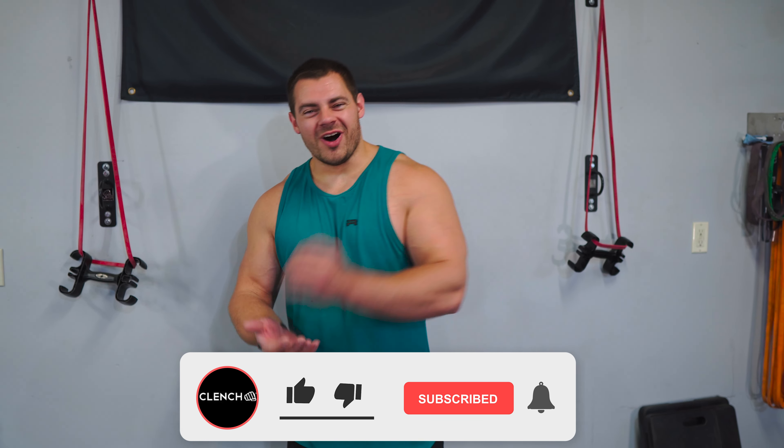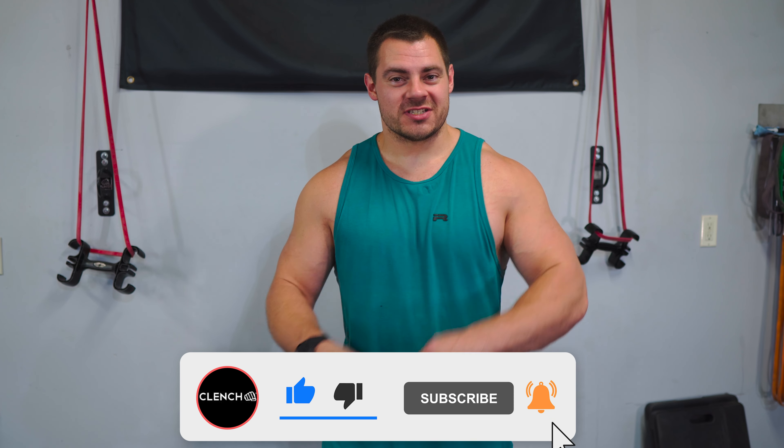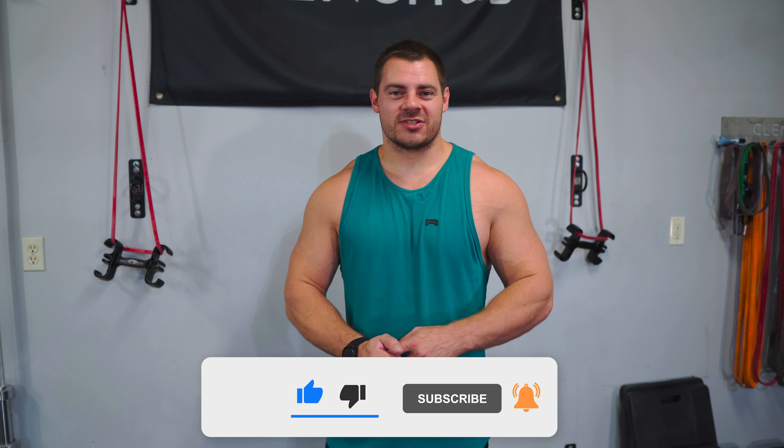Let me know in the comments below what exercise was your favorite, or if your favorite chest exercise wasn't in this workout, comment whatever exercise that is. If you like this video, be sure to smash that like button. Also, if you want to see more content like this — more exercises, workouts — check out the on-screen video links. We've got tons of content on this channel just like this. And if you need any of the bands or accessories shown today, please head over to clenchfitness.com and we will hook you up. Thank you for watching.